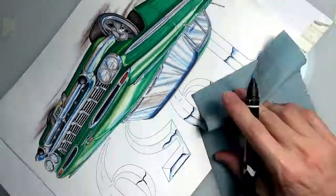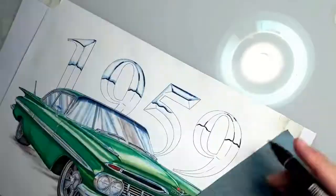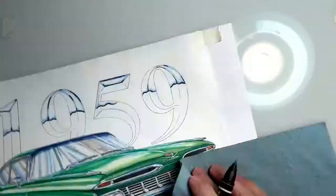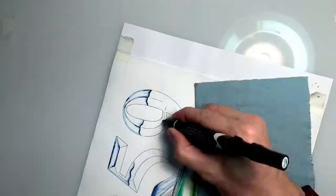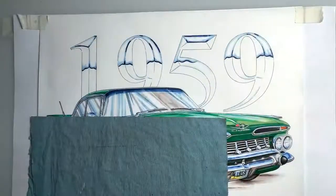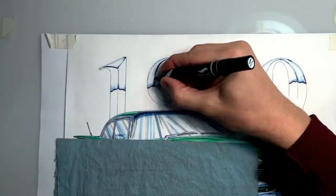Then I go back in with a sky blue and I actually blend those colors, so it gives you kind of an airbrush effect. Here I'm just working back and forth, putting in some of the blue on those upper bevel areas, as if it's reflecting the sky.